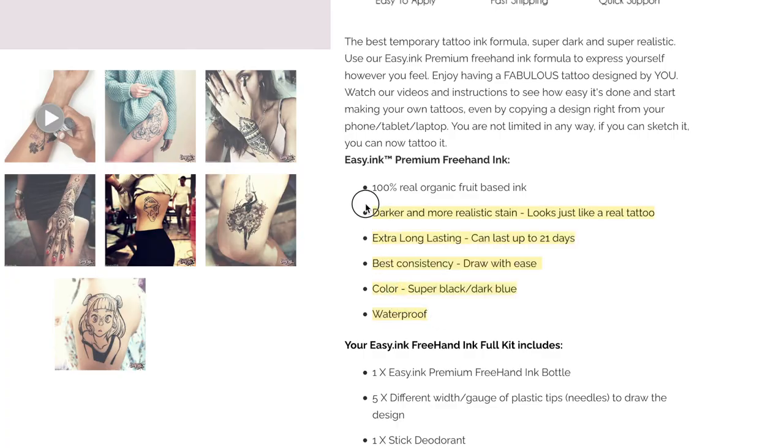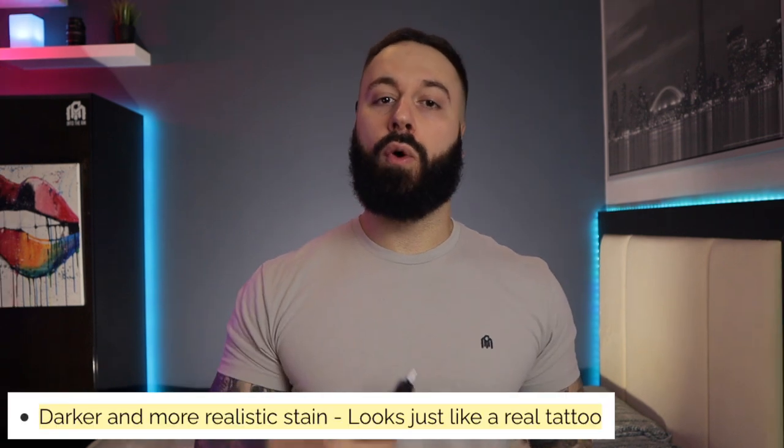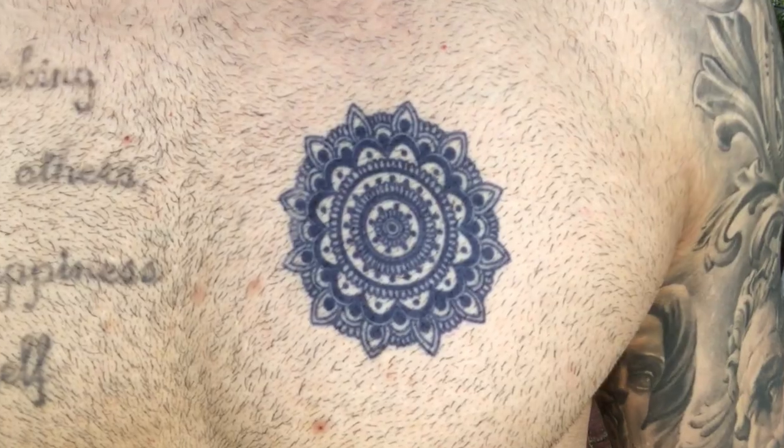Now let's talk about why this product is so great. First, it is 100% organic — a natural fruit-based extract from the Genipa americana plant, so no worries about what's in it. Second, they say it is darker and will have a more realistic look than other products, looking like a black tattoo. I'm interested to see how that works, since I tested their sticker-style product before and it had more of a bluish hue, though it still looked close to a tattoo.